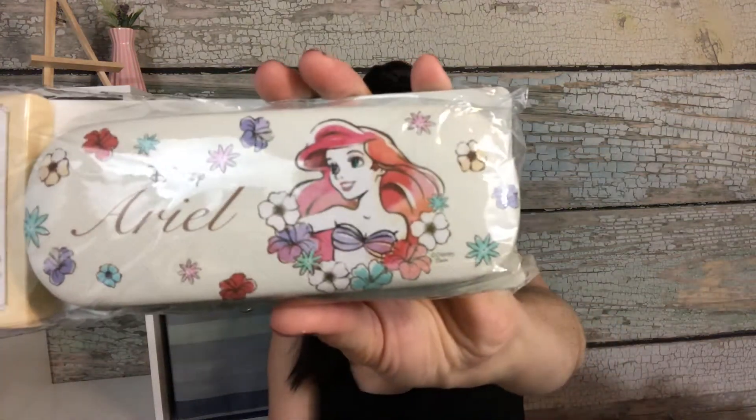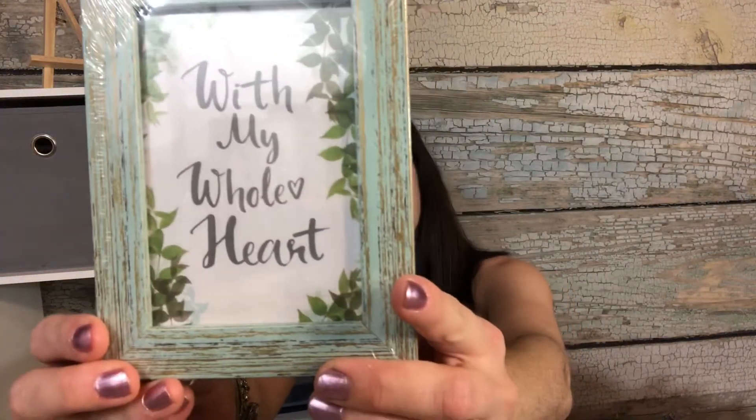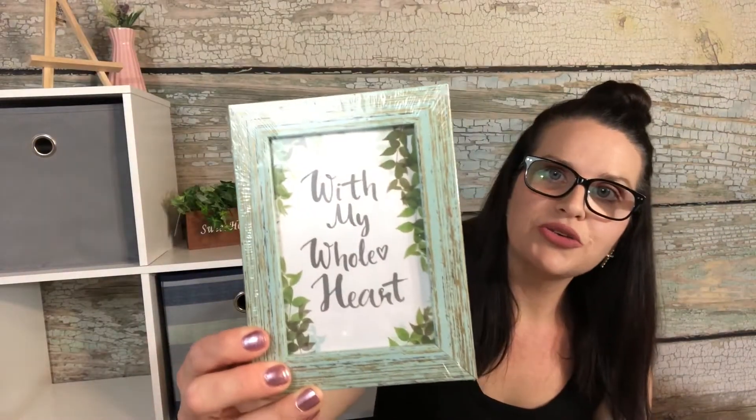They had a little section of Disney stuff, and I think I recorded it in my Daiso walkthrough video. Look how cute — it's Ariel! It says 'multi case' but it really looks like a sunglasses or glasses case. Look how cute it is with the little heart. I love the color — I thought it was really pretty.